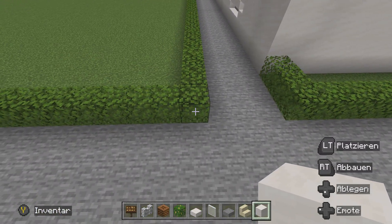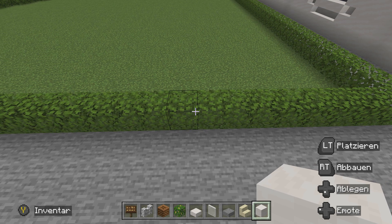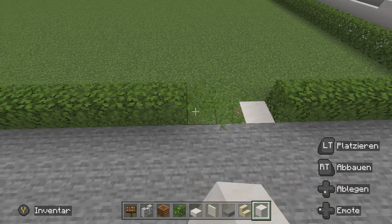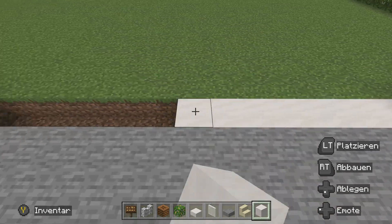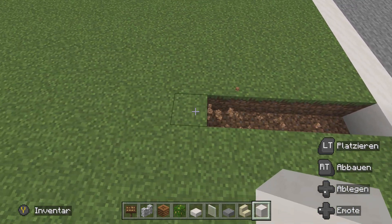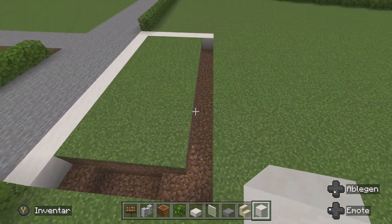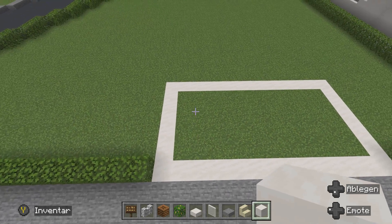Jetzt nehmen wir einen glatten Quarzblock und gehen in die Ecke. Wir zählen einmal ab: 1, 2, 3, 4, 5, 6, 7, 8 – ab dem neunten machen wir einmal einen Block weg und ersetzen ihn durch einen weißen Block. Dann machen wir eine Länge von 13: das ist der erste – 2, 3, 4, 5, 6, 7, 8, 9, 10, 11, 12, 13. Die Blockreihe wegbauen, Quarzblock reinbauen. Dann eine Breite von 7: das ist der erste, zweite, dritte, vierte, fünfte, sechste, siebte. Block reinbauen. Dann haben wir ein Rechteck – wir gehen einmal so in die Länge, von der Ecke aus nach oben ziehen. Dann einmal die ganze Fläche: die Umrandung reinbauen und dann die Innenfläche mit dem weißen Block ausbauen.